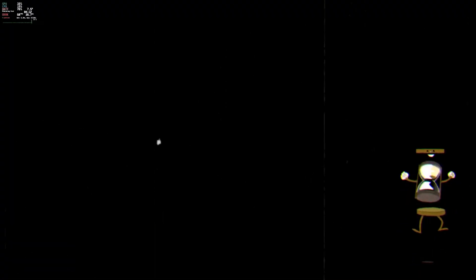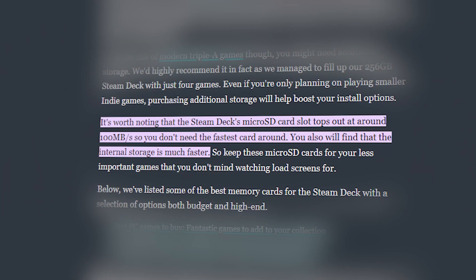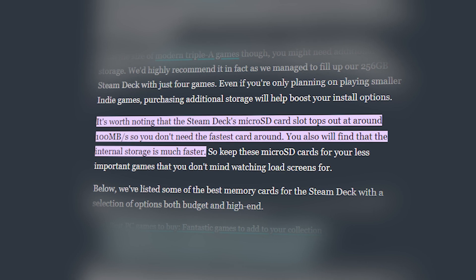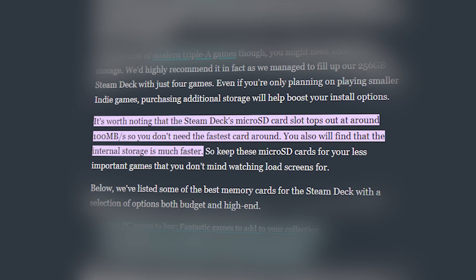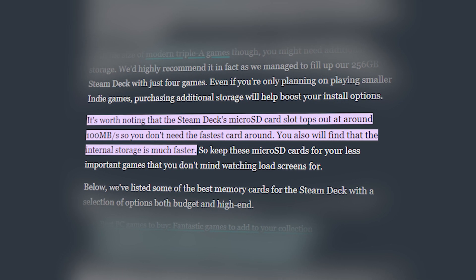We wanted to test the different read speeds and truly see if it made a difference — whether getting the cheapest was a good option or if spending a little more made an actual difference. About halfway through the testing we started noticing a pattern: why are these all very similar in launch and load times when the cards are actually very different? That's when we learned that the Steam Deck memory controller can only support speeds up to 100 to 105 megabits per second at max. It's not something that everybody knows — even at the beginning of this testing we didn't know this. Given that, does what card you get still make a difference? There's more to it than just benchmarks, so let's make sure we cover that stuff as well.